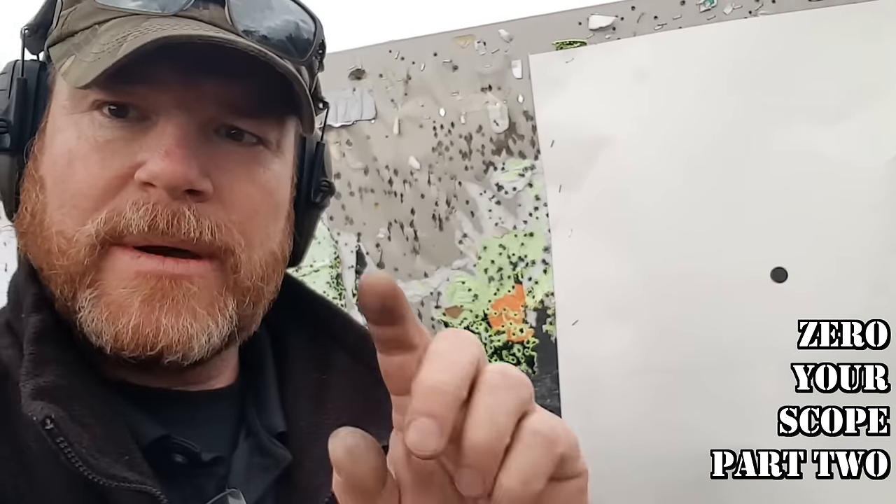One MOA is one inch. Now, that scope that we're using — just a good old standby scope — one click equals one quarter MOA, which is a quarter of an inch.